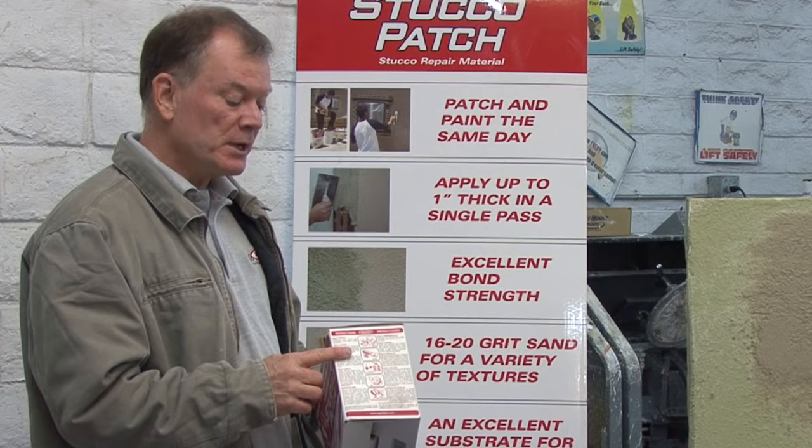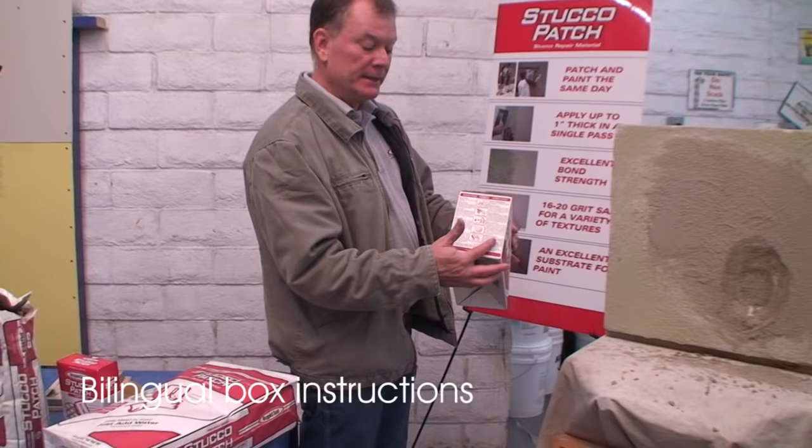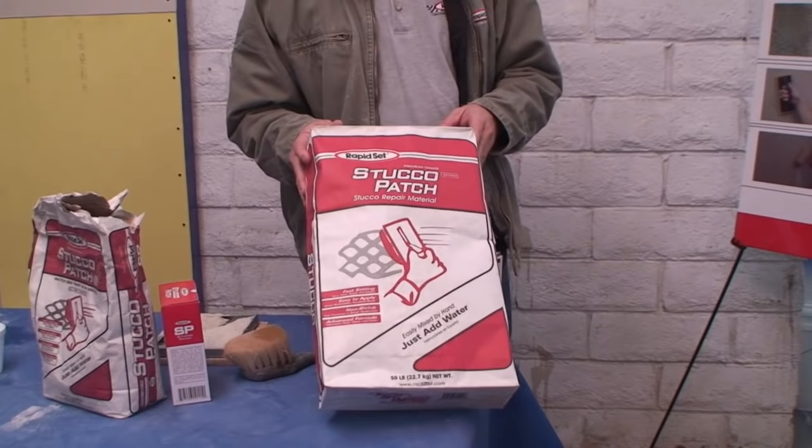Instruction-wise, we have English on one side of the box and Spanish on the other. Our directions are the same — if you speak either language, we have nice pictures so there's something for everybody. It comes in two-pound boxes and also a nine-pound box, with a heavy-duty plastic liner inside and a twist to keep the product fresh. We also have a 25-pound bag and a 50-pound bag for larger jobs.